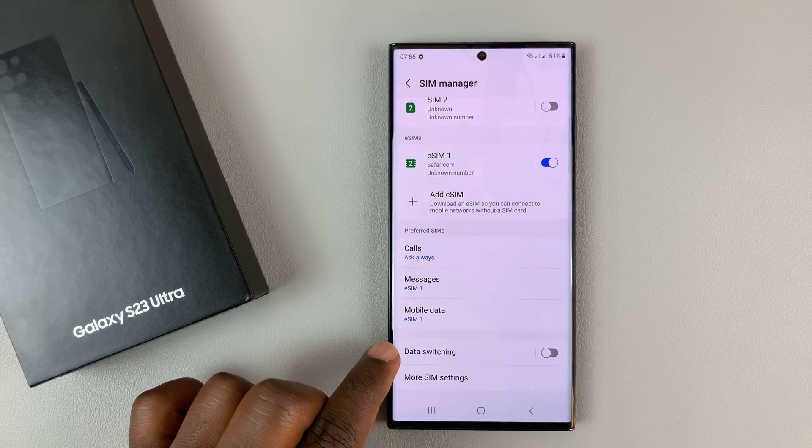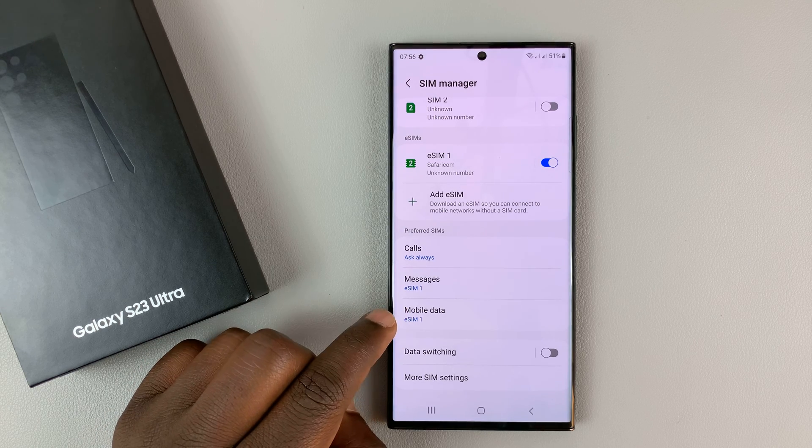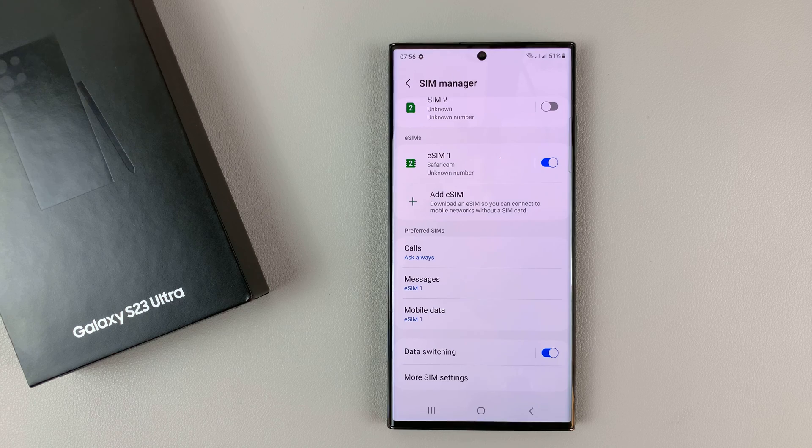You can also choose a default SIM for mobile data, and you can enable data switching. Data switching means that if you've set eSIM1 as your mobile data SIM card and eSIM1 is not able to access data — maybe you're in a remote place and only the alternative SIM card can access data — it will switch automatically so that you're always connected to the internet.